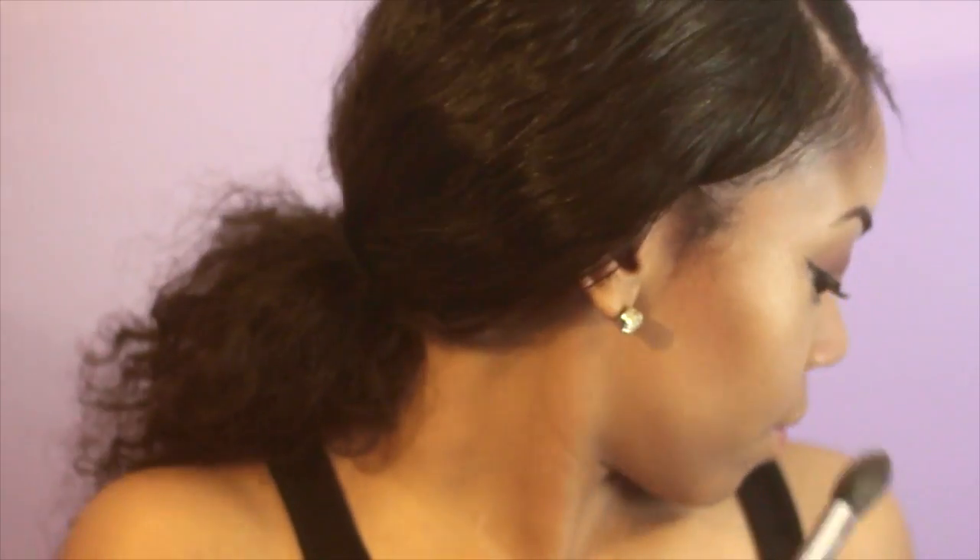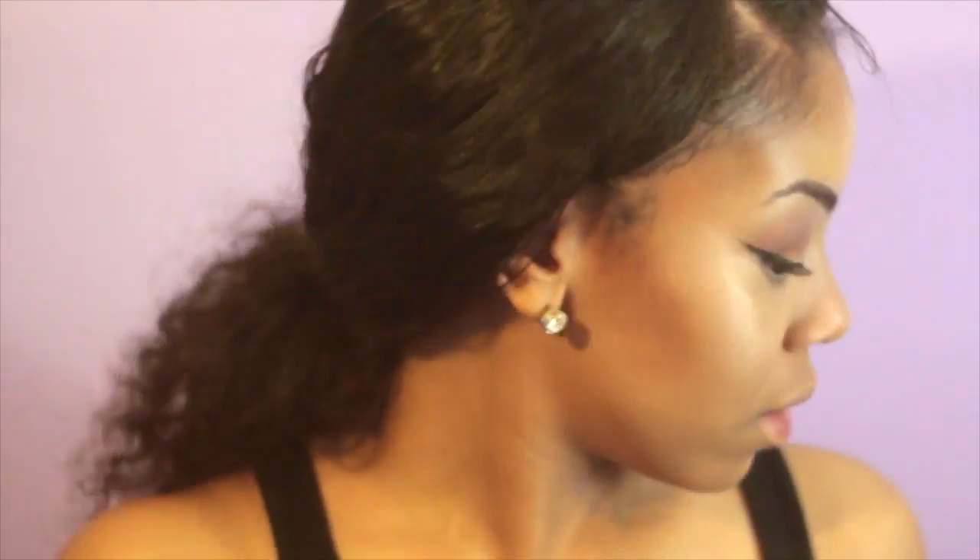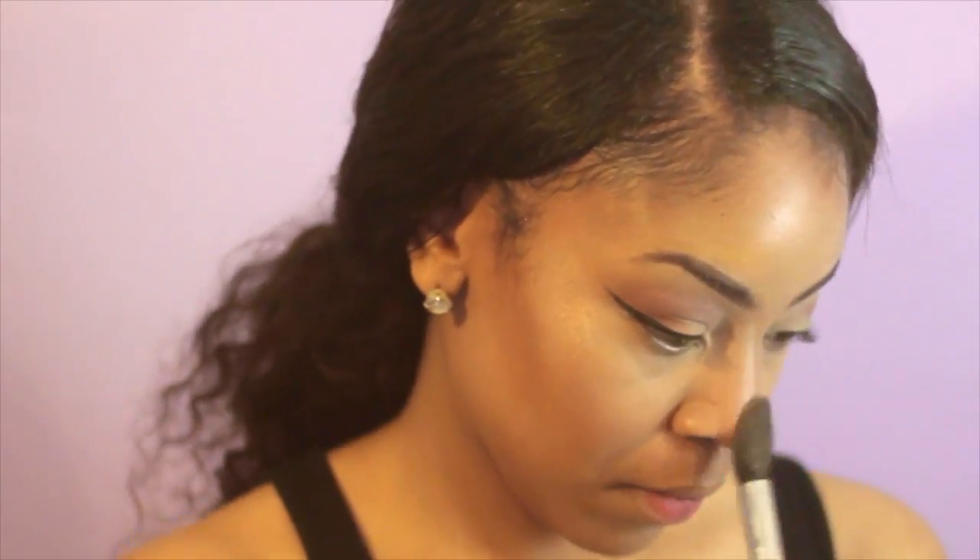And I'm just going to go ham on my highlighter — my Becca Shimmering Skin Perfector in the color Opal, which makes me look like a diamond. Legit goals.